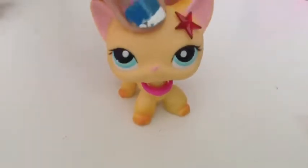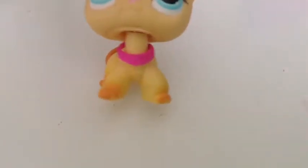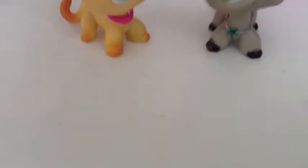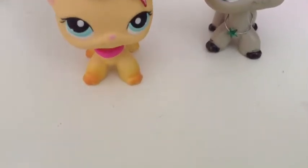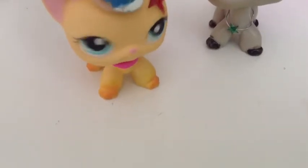Hey guys, Charlie here, welcome to another episode of Quick Crafts. Today I'll be showing you how to make a little sketch-up necklace. As you can see I'm wearing one right now, and there's also another version you can make. I'll put in the description what time each version starts at.